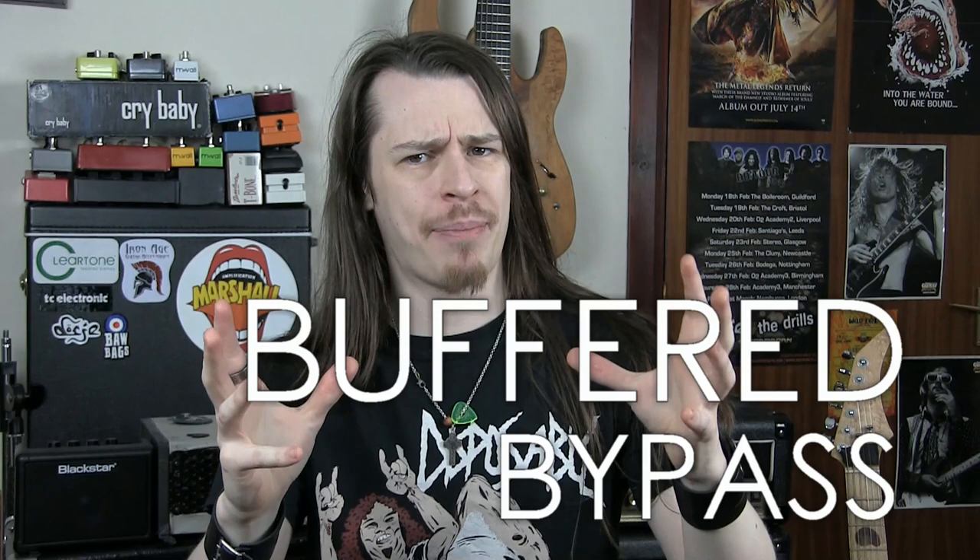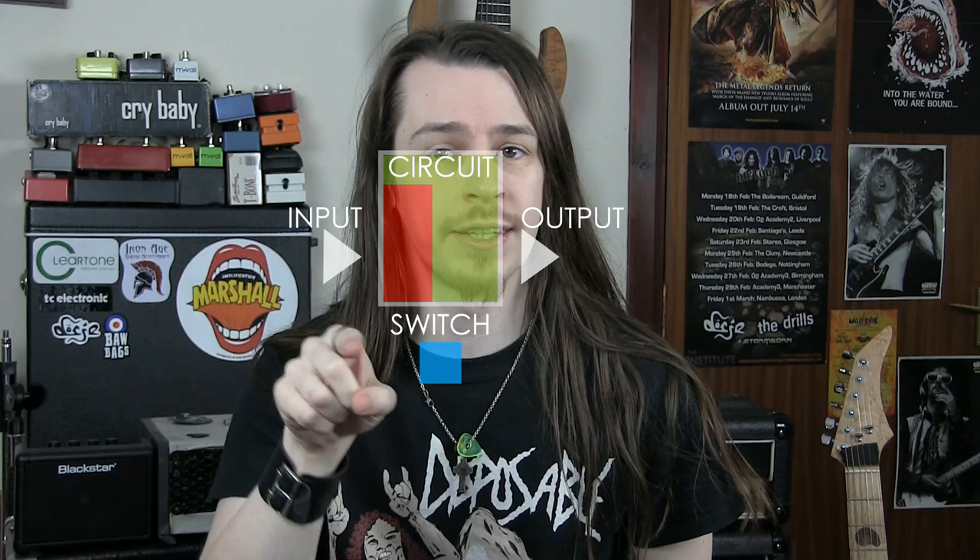Buffered bypass, on the other hand, refers to a situation where even when the effect is inactive, the signal still travels through a selection of components on the circuit board called a buffer. The buffer is commonly used to strengthen the signal and to change it from high impedance to low impedance. Ultimately, what's coming out of a buffered pedal isn't what went in. So that must settle it, right — True Bypass is obviously better because it leaves your signal unchanged and your tone uncoloured? Except it's not quite that simple, and True Bypass isn't always the holy grail of tone protection it's often claimed to be.